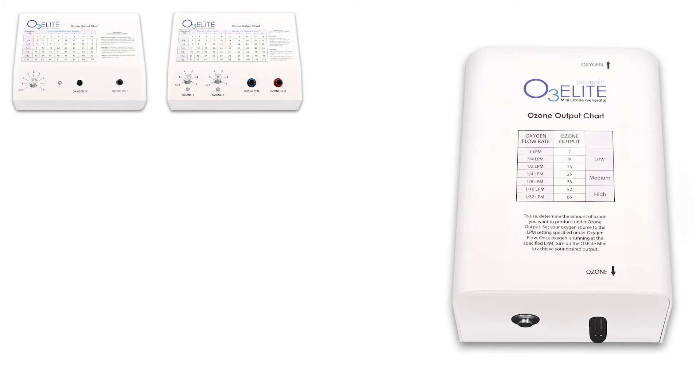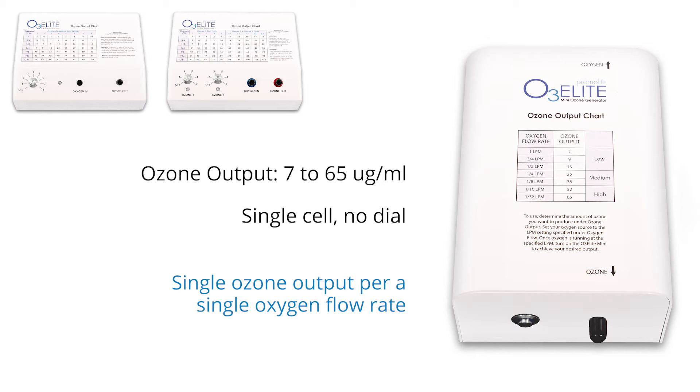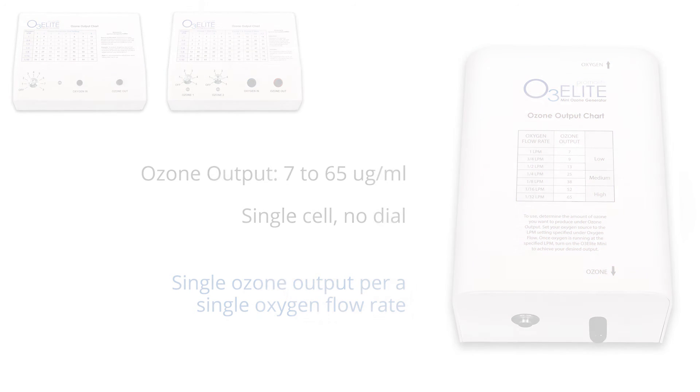The mini generator has an ozone output range of 7 to 65 micrograms per milliliter with no dial and it only has one cell. This is the most basic generator that we offer. It allows you to have a single ozone output per a single oxygen flow rate, which is great for basic ozone therapy applications.